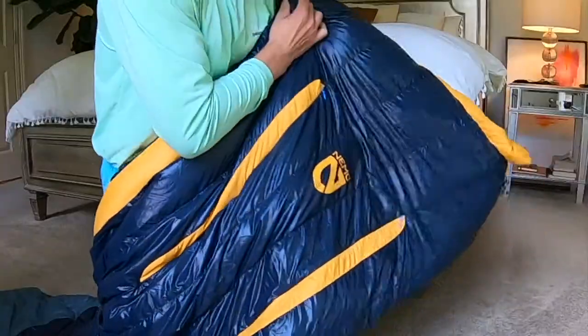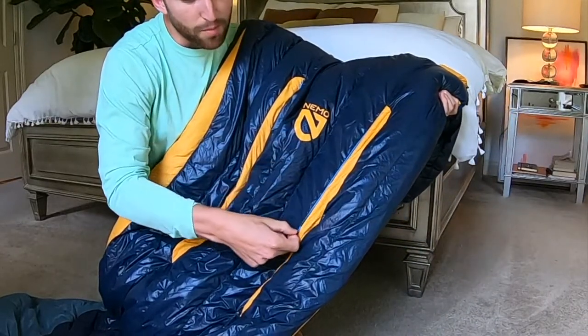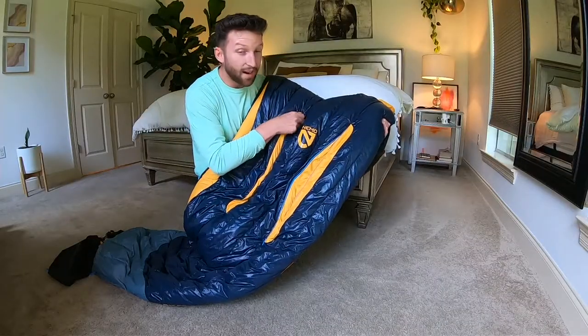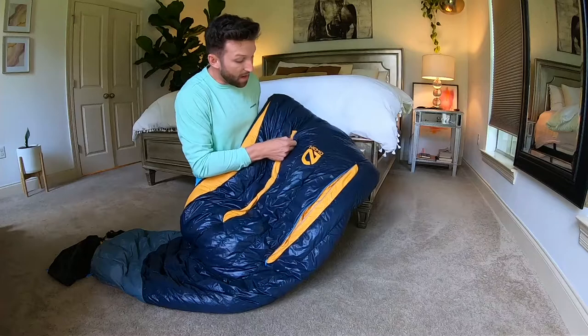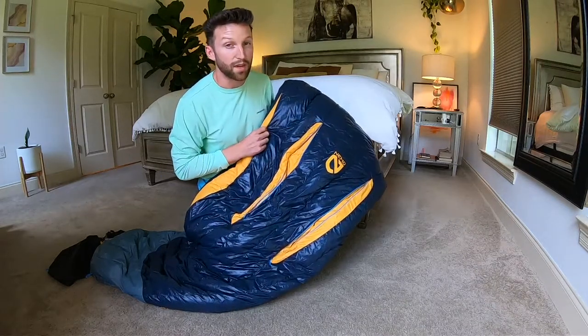On the top of the sleeping bag you can see these two zippers right here. NEMO calls these thermogills, and what they're designed to do is to let hot air out but not let the cold air in, so it just gives you an extra range of temperature regulation. How that works exactly, I don't know.